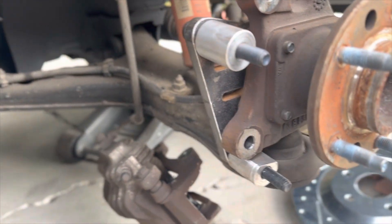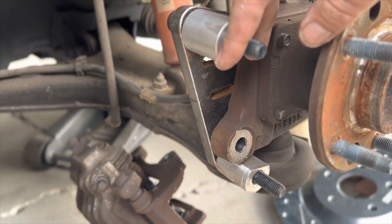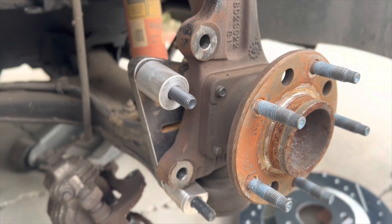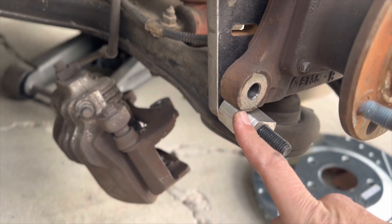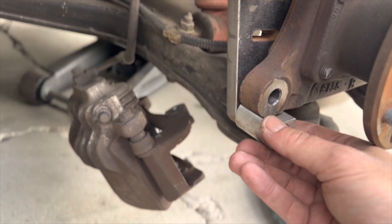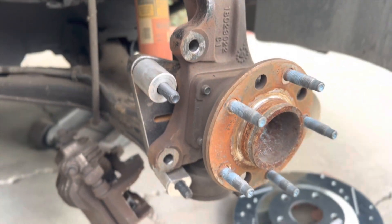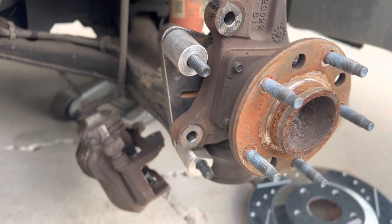Instead of mounting your caliper at the original points, your new mounting points are now positioned further out. These spacers bring the caliper back out to the same plane it's supposed to be on. Down here, where other kits would require you to cut this off, our kit instead includes machined spacers so it slides right in. You can completely unbolt our brackets and return the car to stock without dealing with a cut spindle.